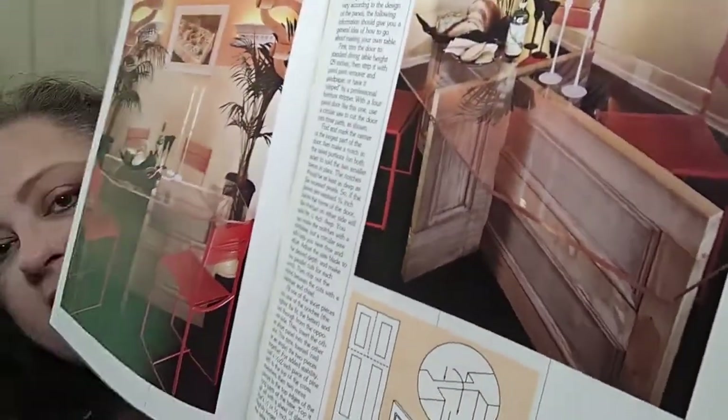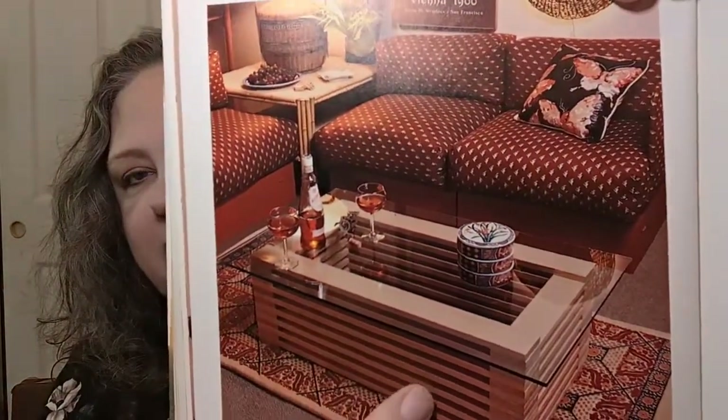A banquette for seating — it tells you how to make those and what dimensions to use. Platform beds, little storage doohickeys. Even though a lot of this is super out of date style-wise, you can still get a lot of use out of it, and for a buck — yeah, I got it for a buck. Lots of table ideas that have storage, leaves, and you're making these yourself. I actually kind of like this one — look at this table, it's a glass top and the base is made out of a door! I love it, I love it. That's pretty stinking awesome.